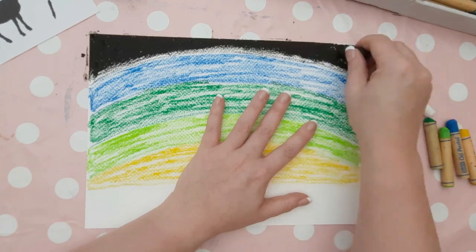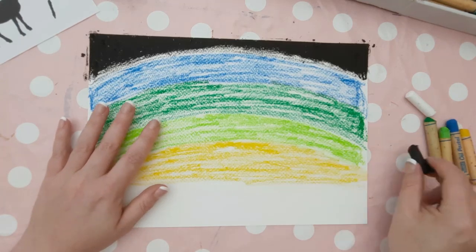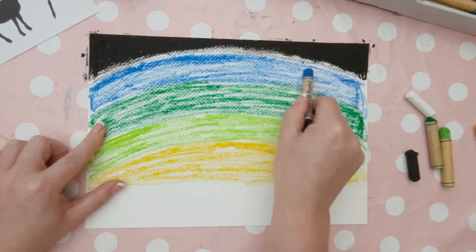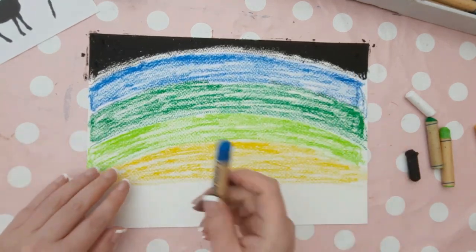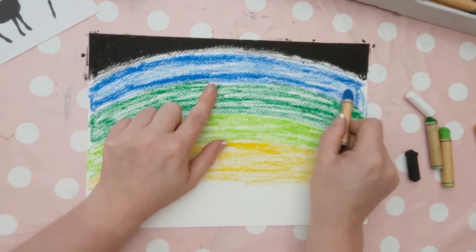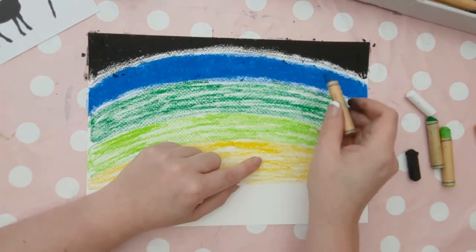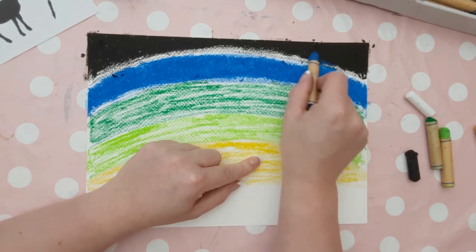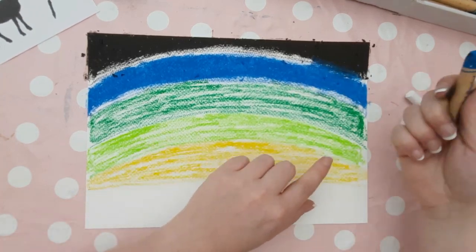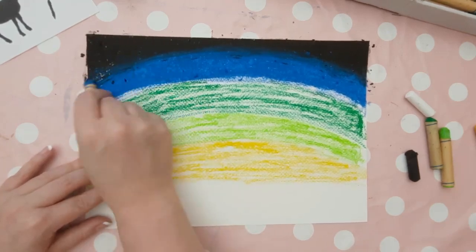If you notice on this black section, I haven't gone all the way up to the line I drew originally with the thick black oil pastels. I've left about a centimetre of that thin layer we did earlier, and we're going to move on to the blue. Really fill up that blue layer, and that space in between the black and the blue is where you can blend the two colours together. Go from the blue up to the black, light to dark. Don't be afraid to use that blue oil pastel on top of the black, as this is where you'll get the best blending and it'll create a haze kind of effect.